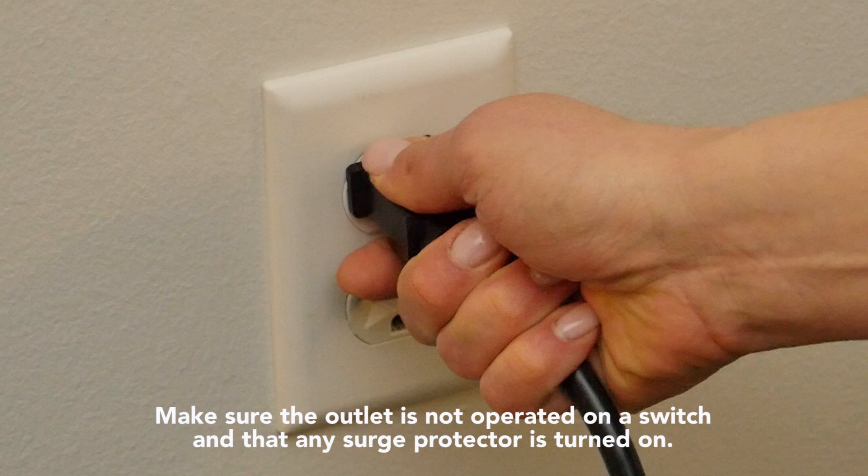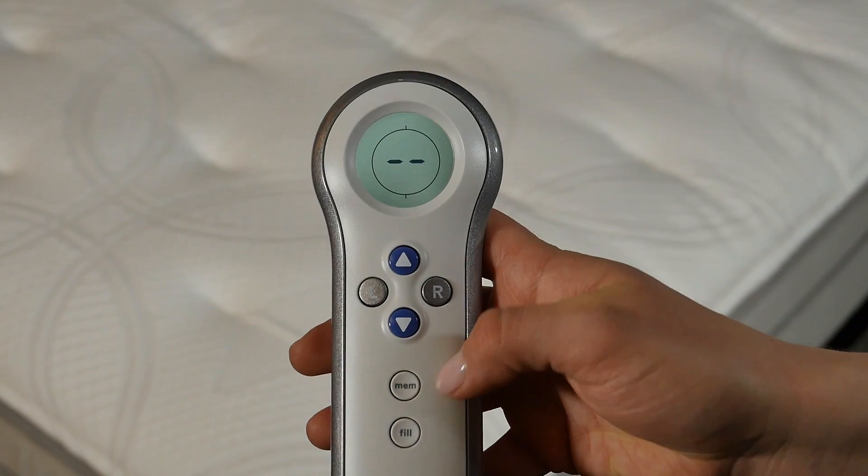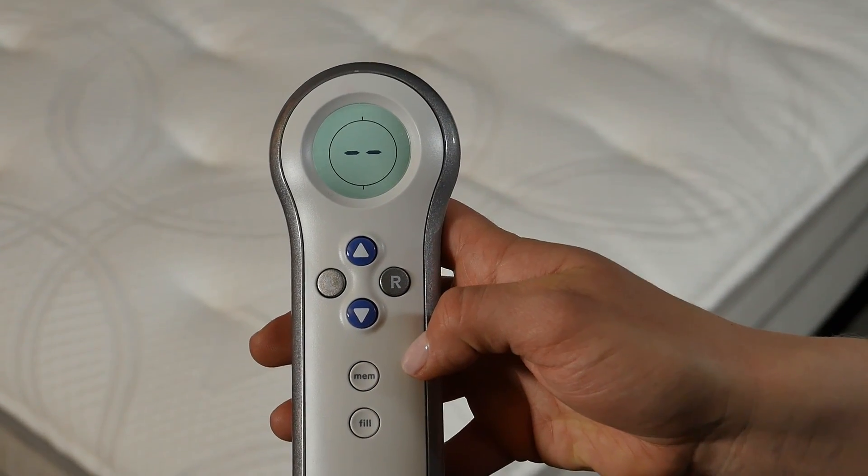You should hear a click-click-click sound once connected to power. Once the ER message is resolved, the remote will display the Sleep Number setting.